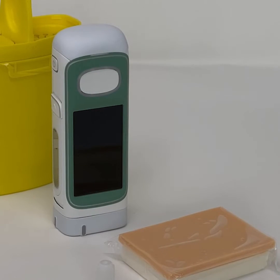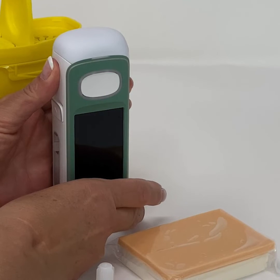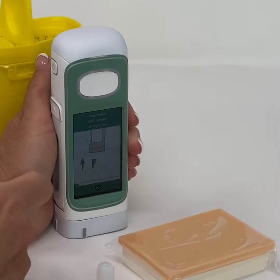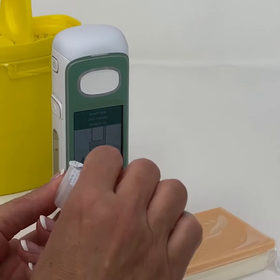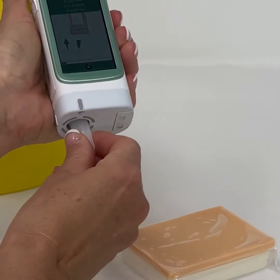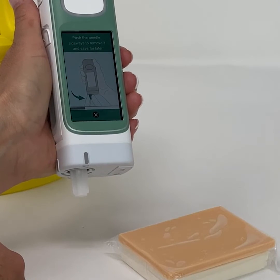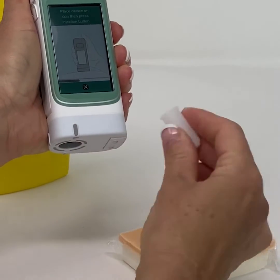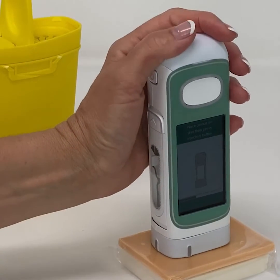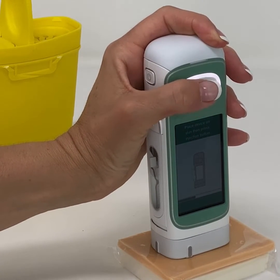To perform an injection, press and hold the on-off button until the display switches on. After a few seconds, the home screen will appear. Press the on-screen injection button and insert a new needle — first remove the paper seal and insert it into the device as shown. Wait for the needle attachment, then remove the needle cap. Press the device against the skin, making sure the skin sensor comes in contact with the skin. The white light around the injection button will illuminate white.